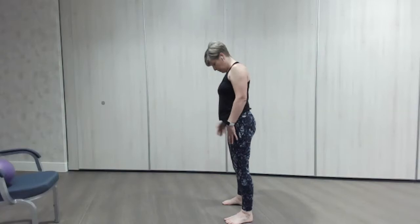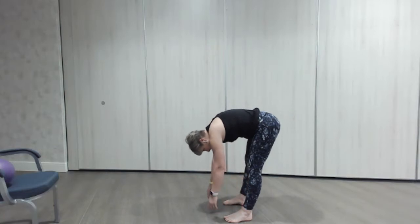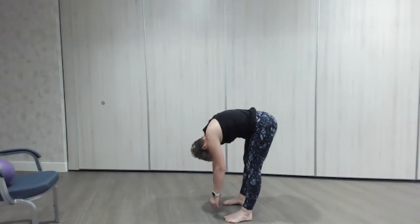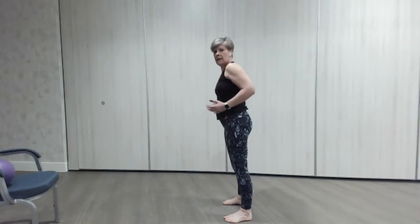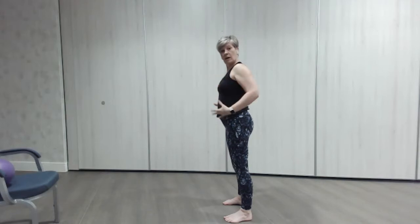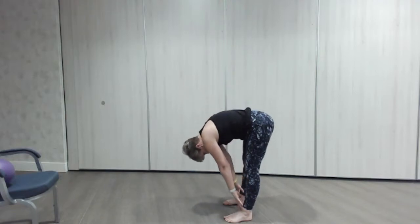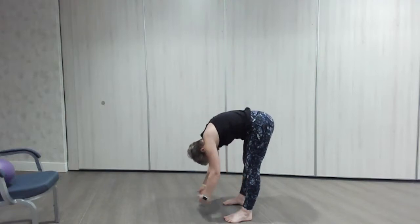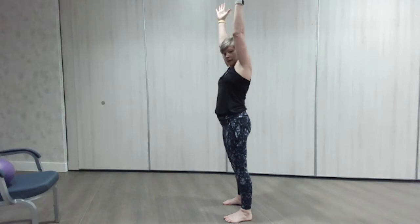We're going to do our roll down — chin onto your chest, shoulders come forward, rolling down the body, holding the tummy in. Down, just reaching towards the floor, let the head hang, the arms hang. Then slowly pull the tummy in, squeeze the bottom and pull yourself up, all the way lovely and tall. Reaching up to the ceiling and a little lean back if your back's okay. One more time — chin to chest, shoulders forward, hands rolling down. Hang for a second, then pull the tummy in, squeeze the bottom and roll back up, hands go up to the top.